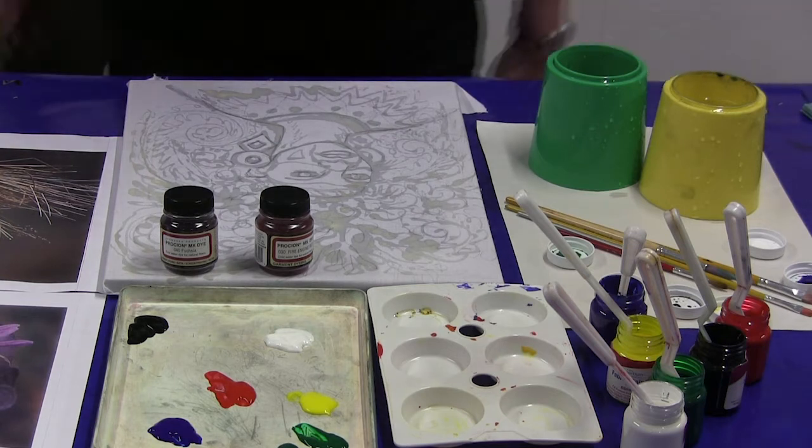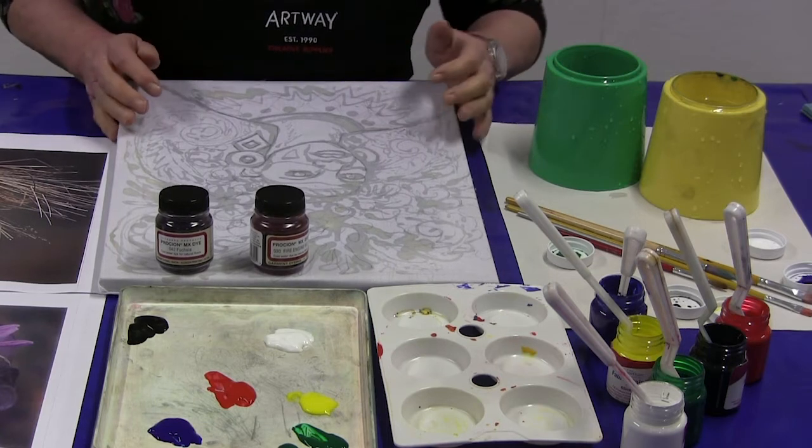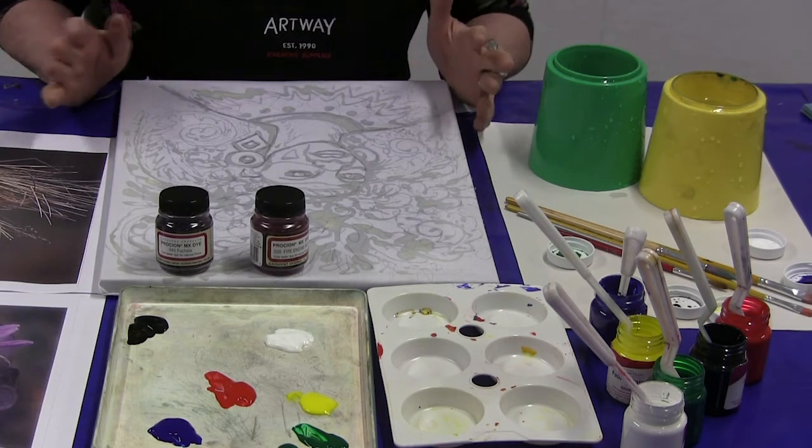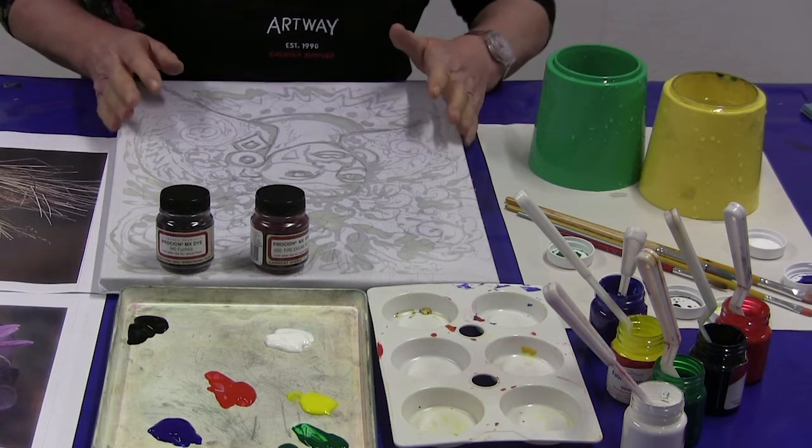I've left the window open to create some ventilation because although it's low fume, it's good to have a ventilated room. And I'm ready now to start painting my image.